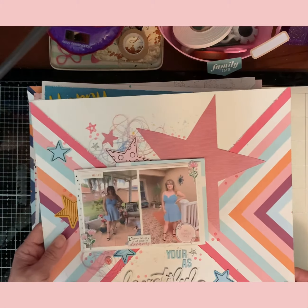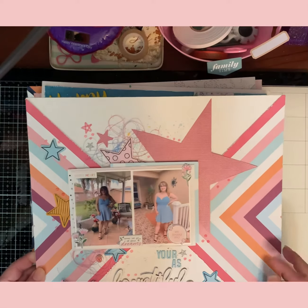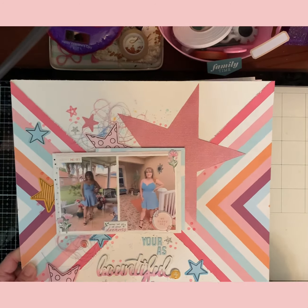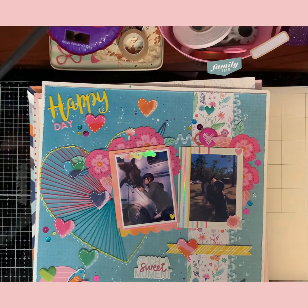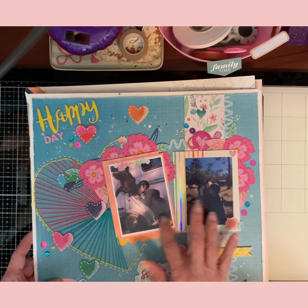This is another one of my daughter's pictures from when she turned 21 this year. I scrapped it with the Hip Kit Club's exclusive papers — most of it is all Hip Kit Club. This one is from the Scenic Group — I love how this one came out.